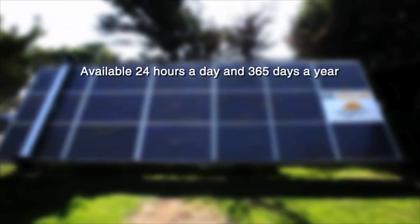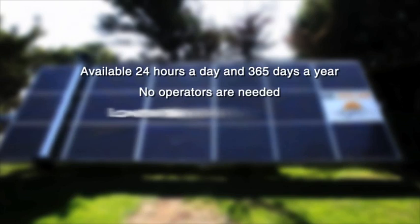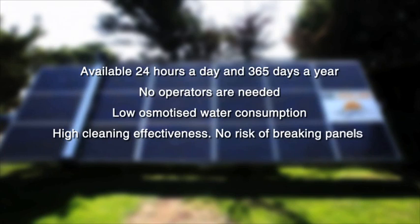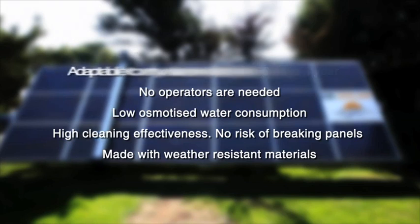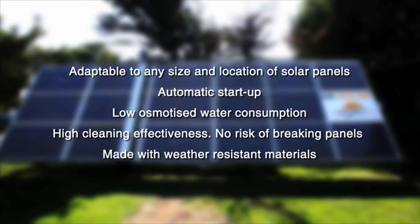Available 24 hours a day and 365 days a year. No operators are needed, low osmotized water consumption, high cleaning effectiveness, no risk of breaking panels, made with weather-resistant materials, adaptable to any size and location of solar panels, and automatic start-up.